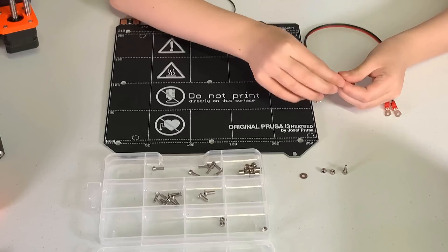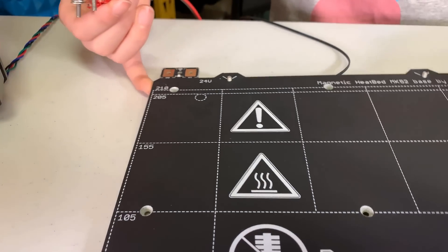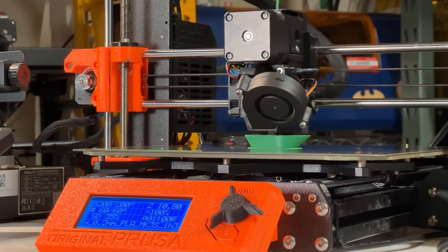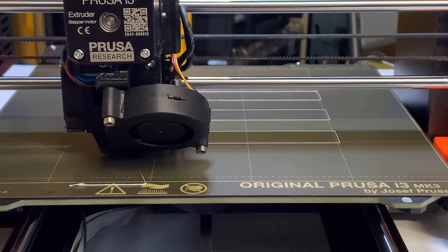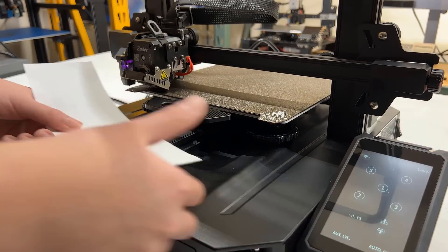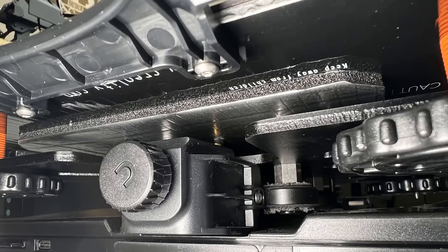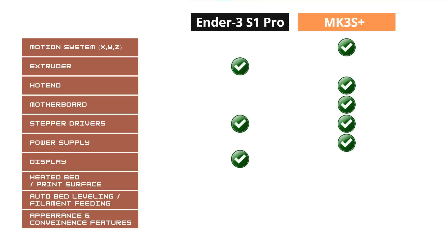For the heated bed and print surface, the Prusa heated bed is lighter and higher quality, can reach up to 120 degrees Celsius, doesn't require leveling springs to manually level the corners, and uses a double-sided PEI spring steel sheet print surface. The Ender 3 S1 Pro still uses leveling springs and requires leveling corners manually, has a maximum bed temperature of 110 degrees Celsius, and uses a single-sided PEI spring steel print surface. I will pick the Prusa print bed as the winner.